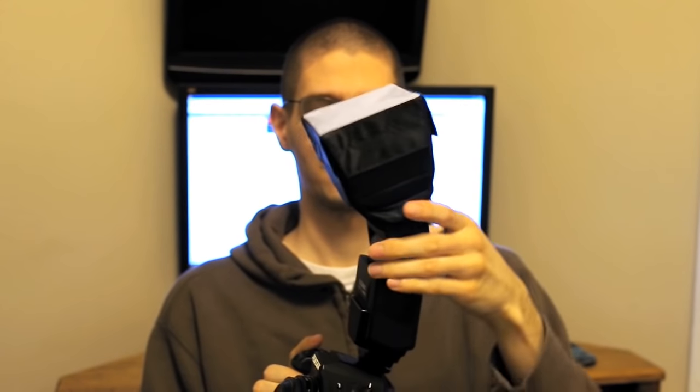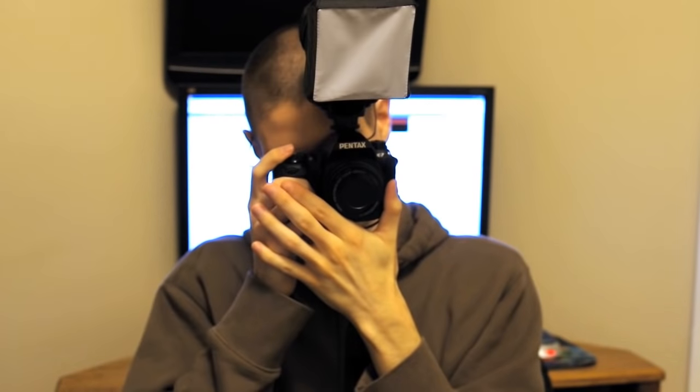They're made by quite a few different manufacturers but they're very similar in construction. This one is a softbox — you're probably going to have it aimed forward instead of bouncing up. You just aim and shoot and you get more diffuse light from that larger surface area.